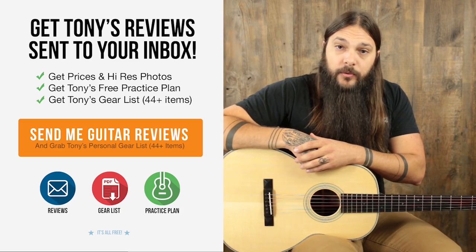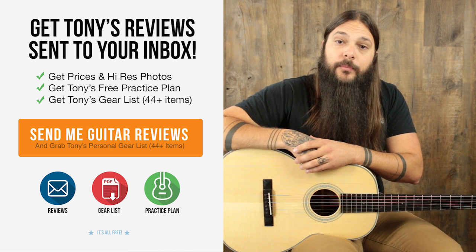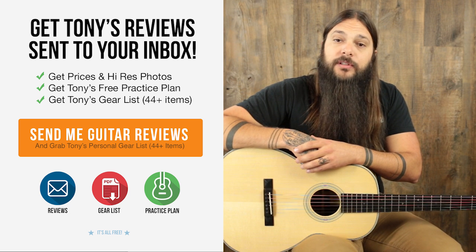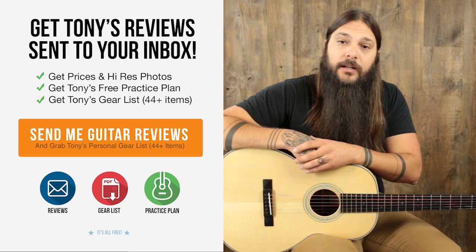All you have to do to get the Acoustic Guitar Buyer's Guide is sign up for the Acoustic Letter. You can click the link below or visit acousticletter.com/join. Once you're signed up, you'll never miss a review and it's the quickest way to get pricing and photos on all of these instruments. If you happen to be interested in purchasing this guitar, head on over to acousticletter.com where you can see it along with hundreds of other guitar reviews. Thanks a lot for checking it out.